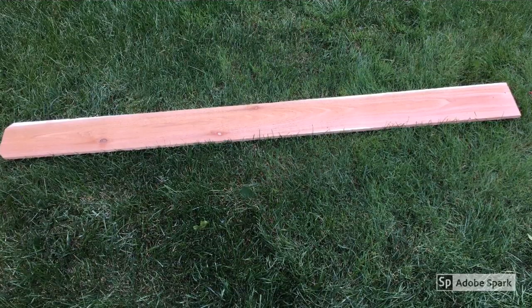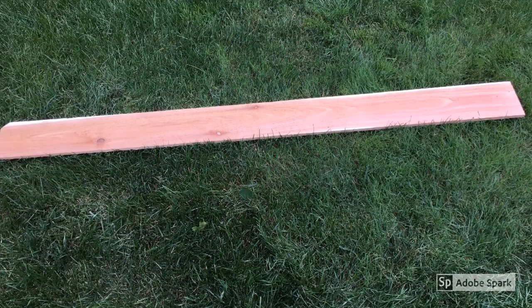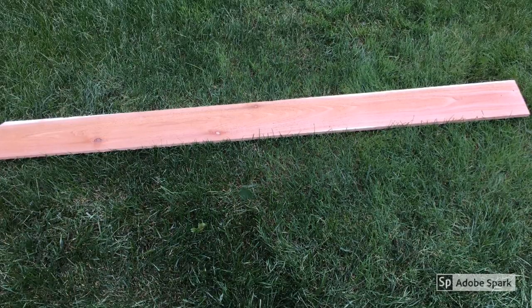I like using cedar fencing because it's about a dollar sixty-five or a dollar seventy-five roughly for one piece, which is about six foot long and about five inches wide and half an inch thick. So it's a nice piece of wood to work with.